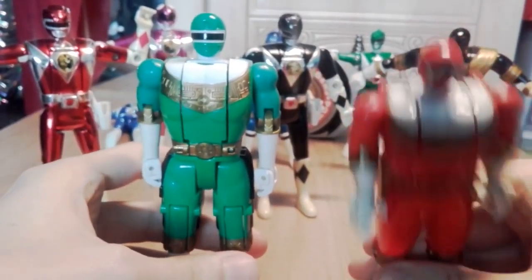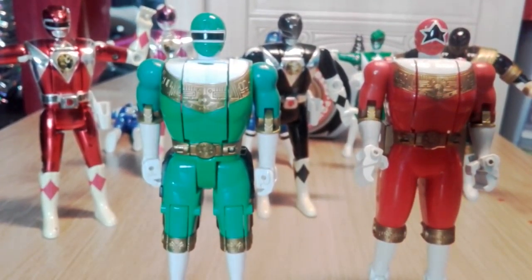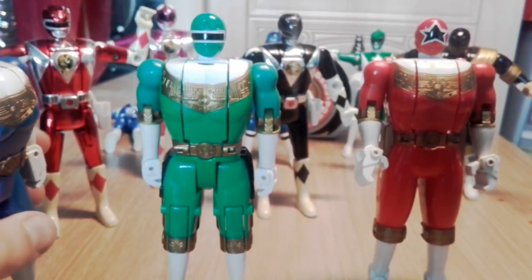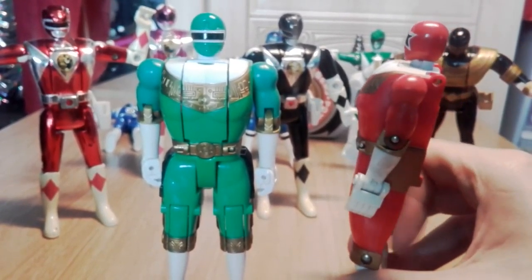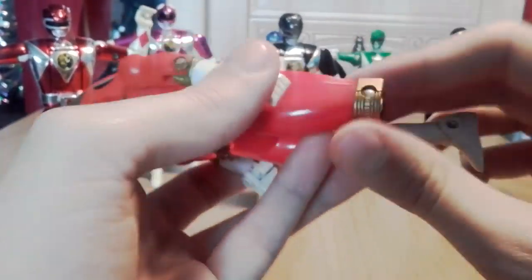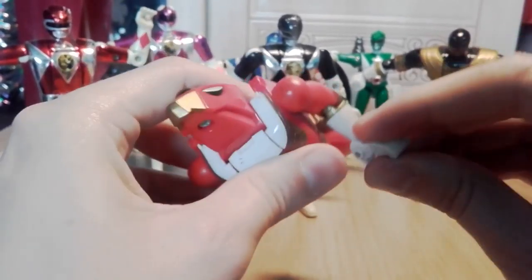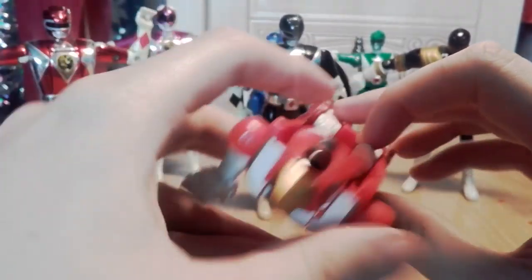Next up are some strange-looking figures. These guys have skipped everything but chest day - they don't have normal proportions and kind of look like they have boobs. Got three of them; the whole gimmick is you pull their front off and they transform. They all had backpacks that got lost over the years - this one used to have wings and turned into a falcon.